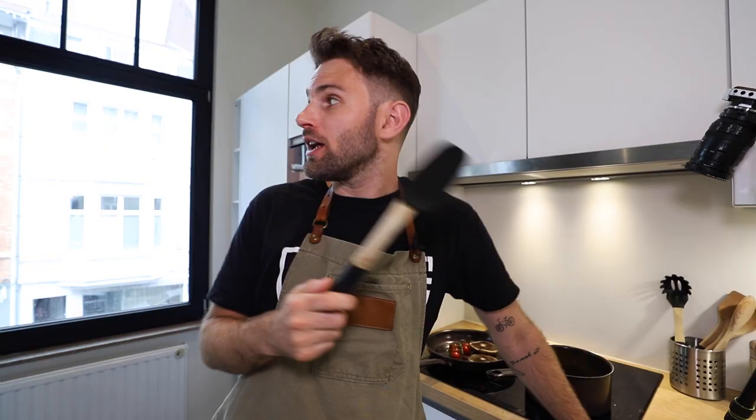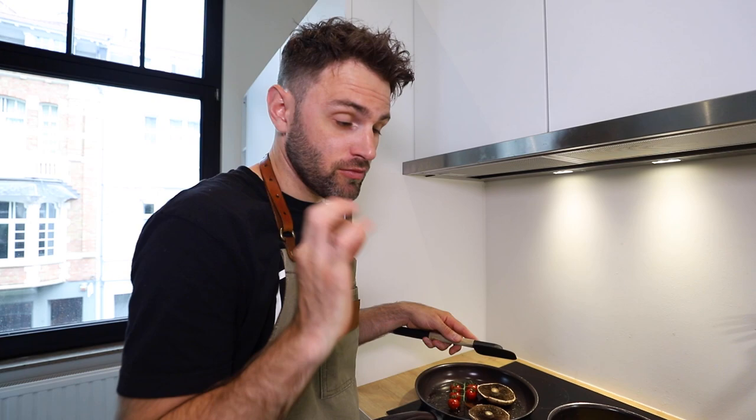Now all my focus goes into this next part — I want to get these eggs right. Gordon says that anyone who can cook perfect scrambled eggs knows how to cook. What you want to do is stir these eggs on medium to medium-high heat continuously — do not stop stirring, ever. I'm going to be juggling them off the burner and on the burner, back and forth until they're cooked to my liking.